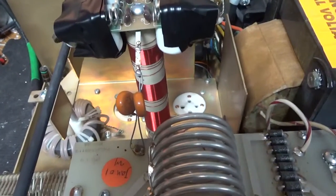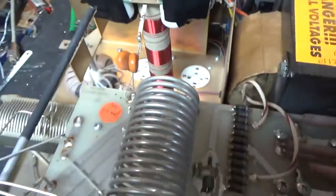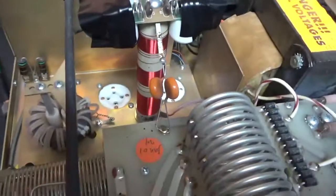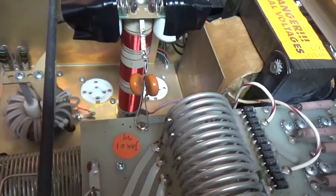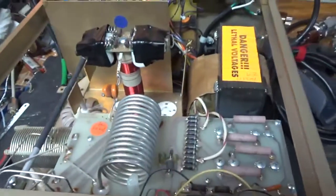It's getting a brand new set of Pentalab 572s. Nice and clean otherwise, so this will be better than new. The SO239s feel okay, so I can leave those. I'm going to get to work and I'll see you guys soon.